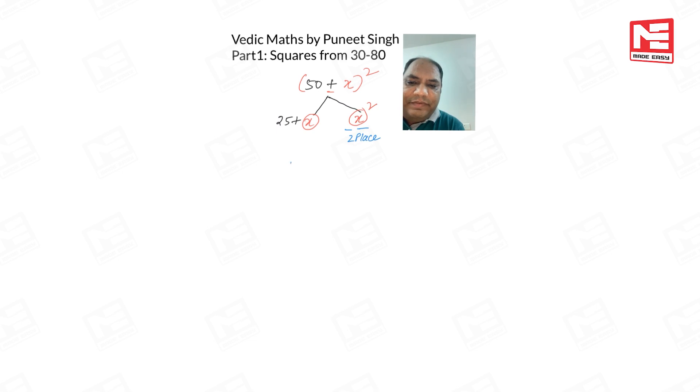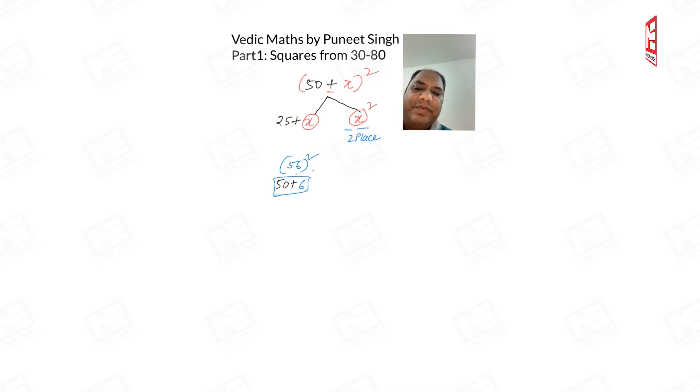Let me take the first number as 56². We take our two branches: left side is 25 + 6 = 31, and right side is 6² = 36. So our answer for 56² is 3136.